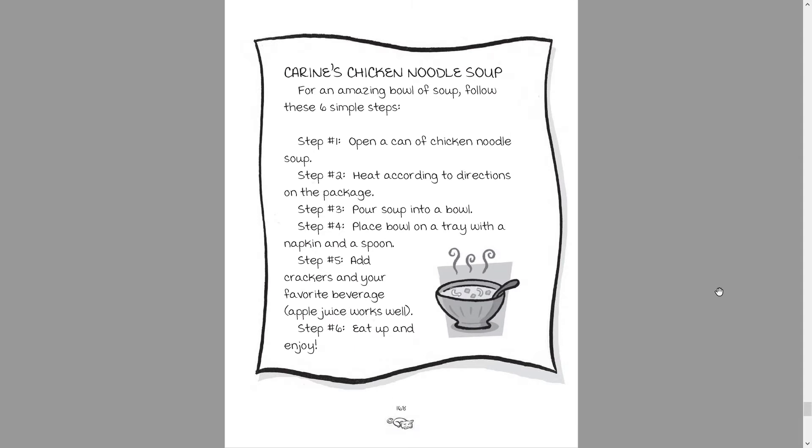Corinne's chicken noodle soup. For an amazing bowl of soup, follow these six simple steps. Step one: open a can of chicken noodle soup. Step two: heat according to the directions on the package. Step three: pour soup into a bowl. Step four: place bowl on a tray with a napkin and a spoon. Step five: add crackers and your favorite beverage — apple juice works well. Step six: eat up and enjoy.